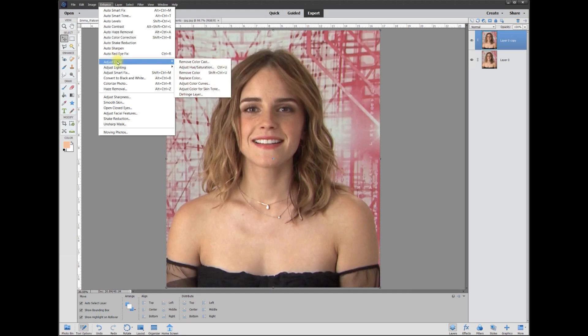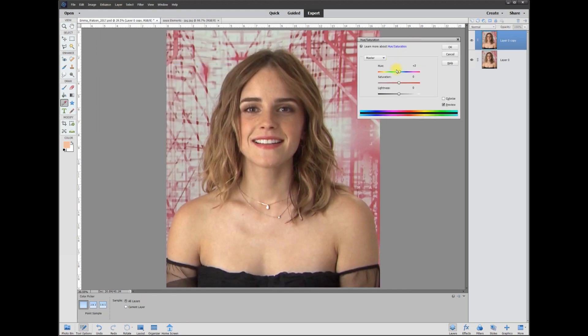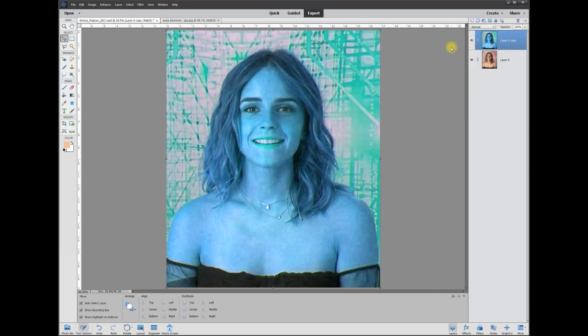Go to Enhance > Color > Adjust Hue/Saturation. Grab the Hue slider and you can change the color of the whole photo to anything you want. Let's go for a blue — that looks pretty good. Then take the Saturation and pump it up a little bit. That looks pretty good — that's how we get the hair to the color we want, and we can adjust it later on.